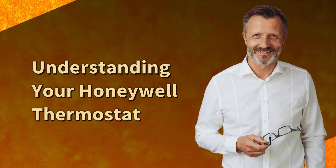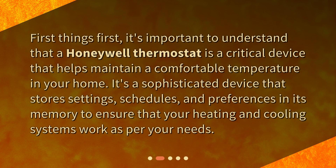Understanding your Honeywell Thermostat. First things first, it's important to understand that a Honeywell Thermostat is a critical device that helps maintain a comfortable temperature in your home. It's a sophisticated device that stores settings, schedules, and preferences in its memory to ensure that your heating and cooling systems work as per your needs.